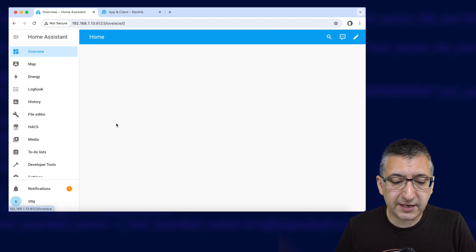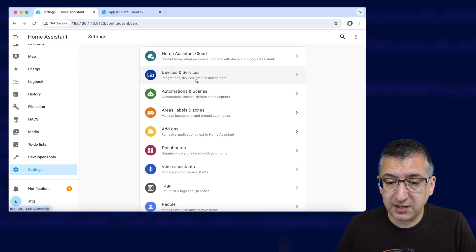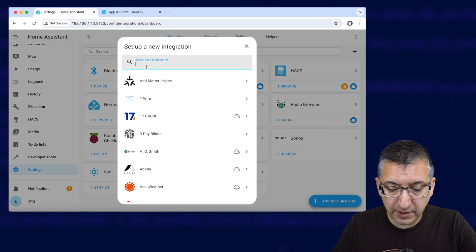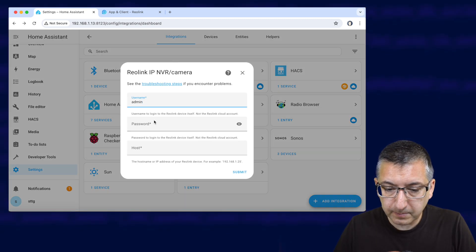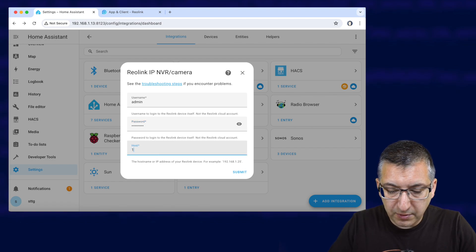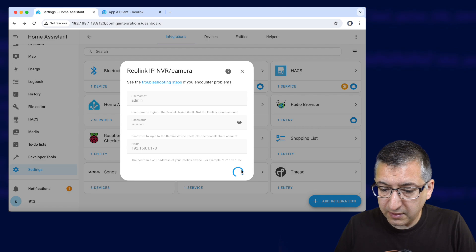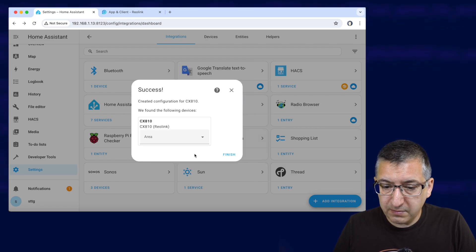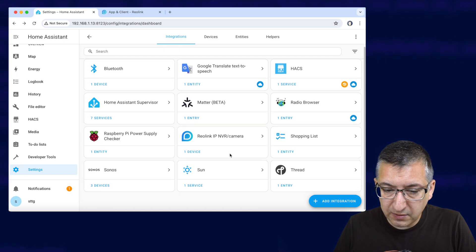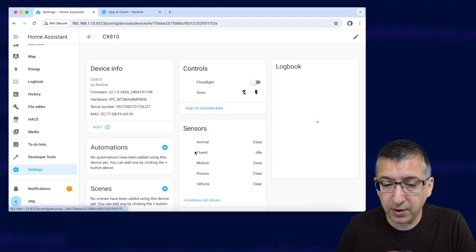Sometimes Home Assistant will automatically detect your camera, but in this case it hasn't. So go to Settings, Integrations, Add an Integration, and search for the Reolink integration. Enter admin as the username, your password, and the IP address of the camera — the same one you used for the web interface — then click Submit. That shouldn't take long. There we go, detected. Click Finish. The Reolink IP NVR camera integration is there with one device found.